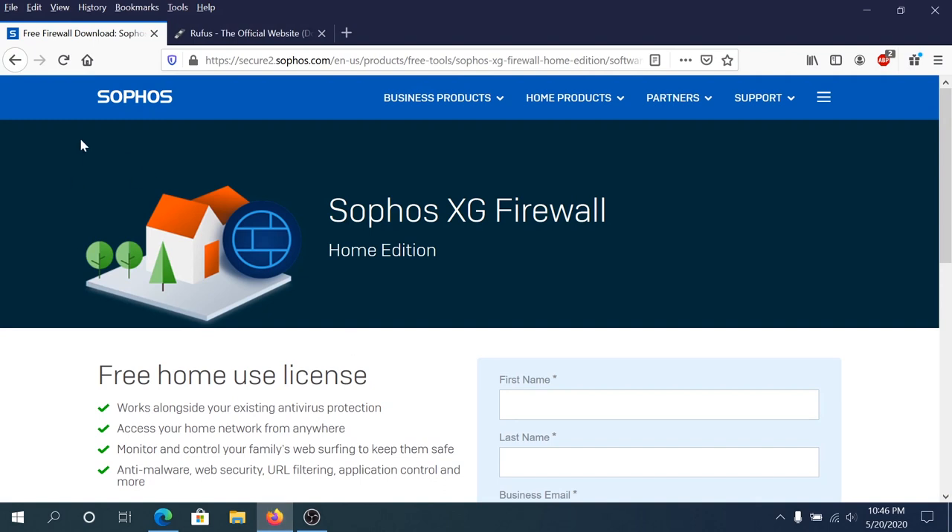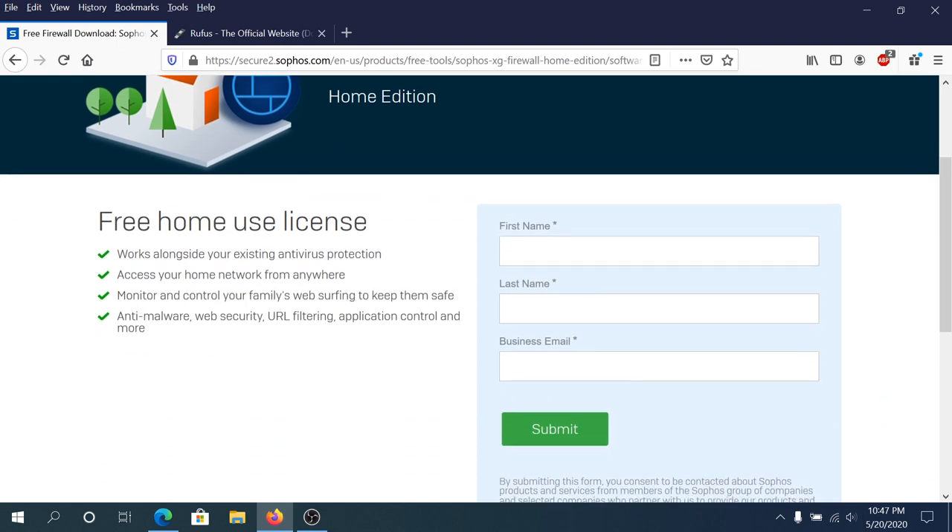First thing we need to do, we need to go to this website — I'll put the link in the description below — and we need to download Sophos XG Firewall. This is a home edition and it's free. We need to put our first name, last name, and business email. If you don't have a business email you can just put your Gmail or Hotmail and it's gonna work. But we need to put our legitimate email address because they will email us a serial number to activate the actual firewall.